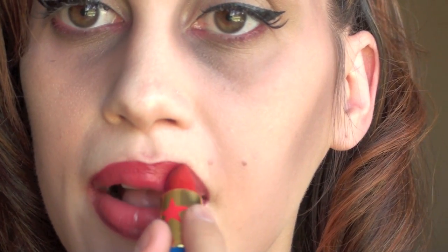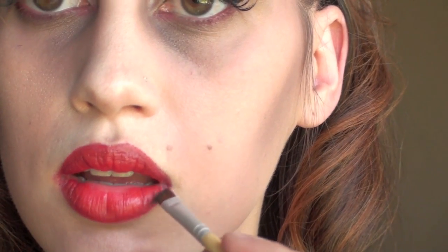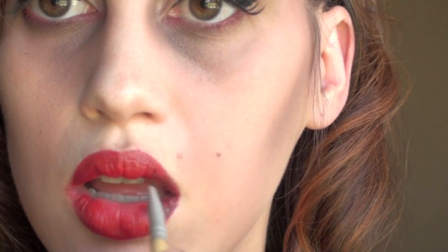Now we're going to do our lips. You're going to line it with a red lip liner, and this doesn't have to be perfect because we're going to smudge it out and mess it up. Just roughly line it, then use your favorite red lipstick — I'm using Russian Red by MAC — and apply that onto your lips. Now I'm using a black eyeshadow called Carbon by MAC on an angle brush, and I'm just darkening up the outer corners of my lips to make it look a little more dramatic and spooky.